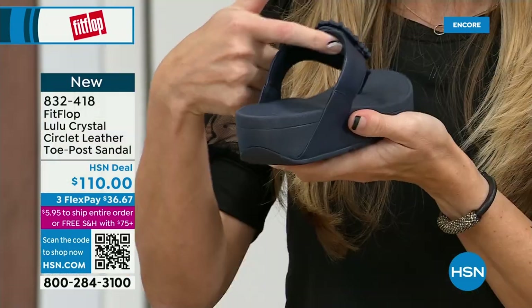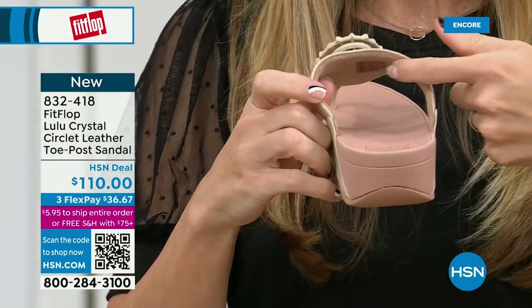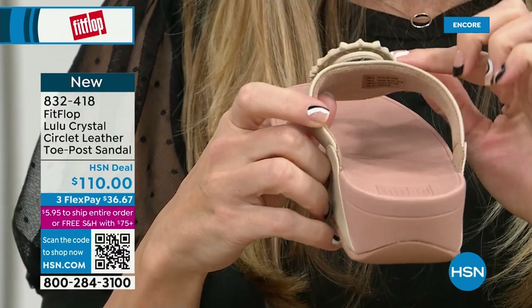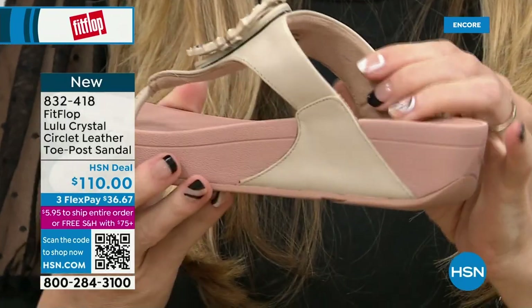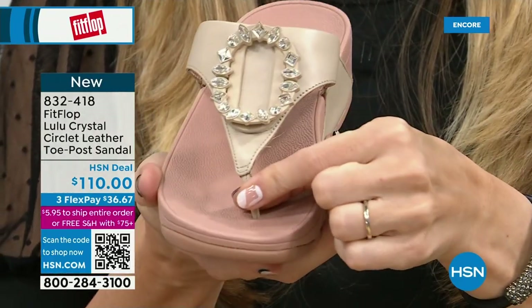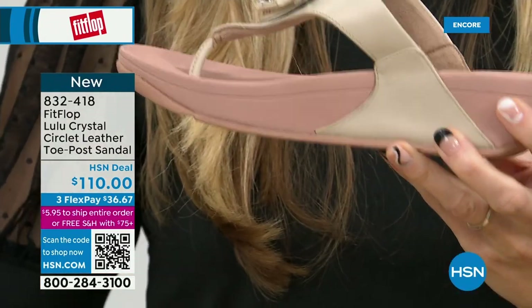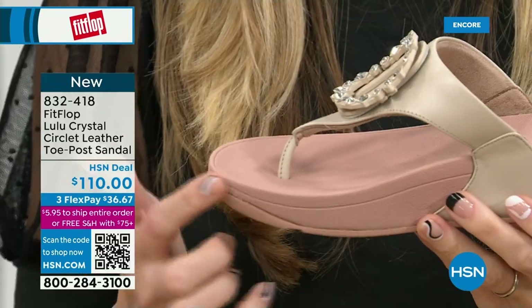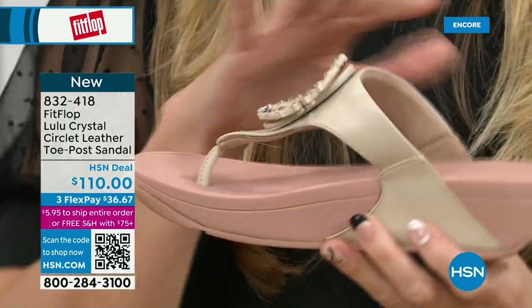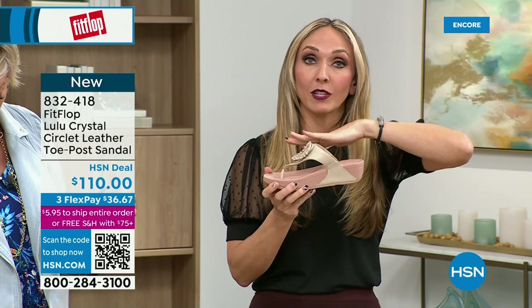Underneath, we have a padded upper with a microfiber lining just like we had with the Today's Special — really, really soft on the foot. This is glam, this is wow. You have the faux leather all the way down the side with this padded toe post. The micro wobble board technology is that triple density foam: firm cushioning at your heel, soft density foam at the arch, medium density foam at your toe box. That's going to absorb pressure, absorb shock, diffuse all of your weight evenly. There's a little bit of a lift to properly align your foot.